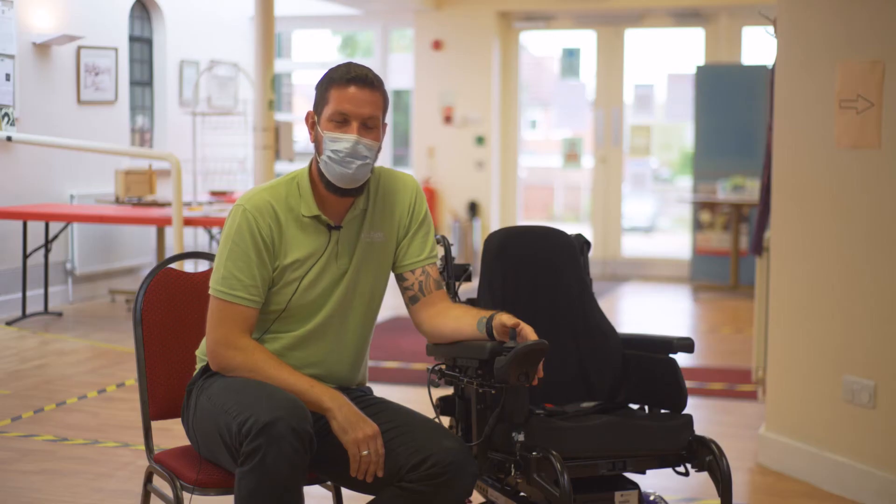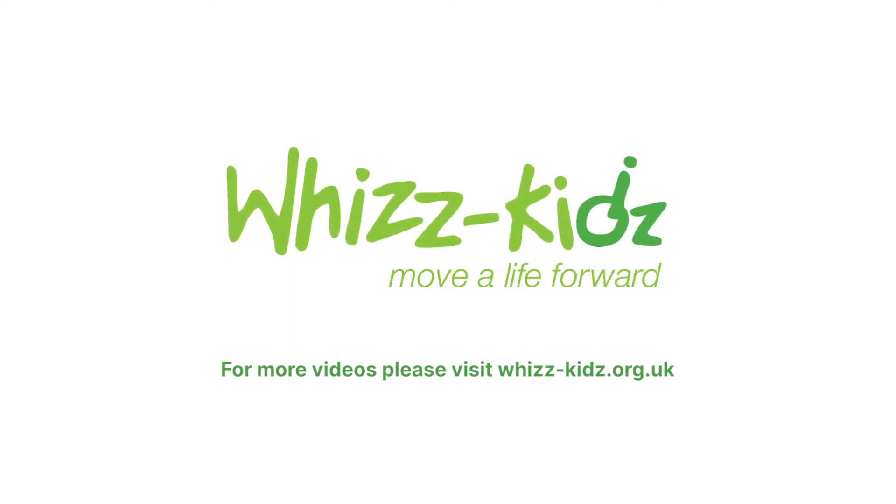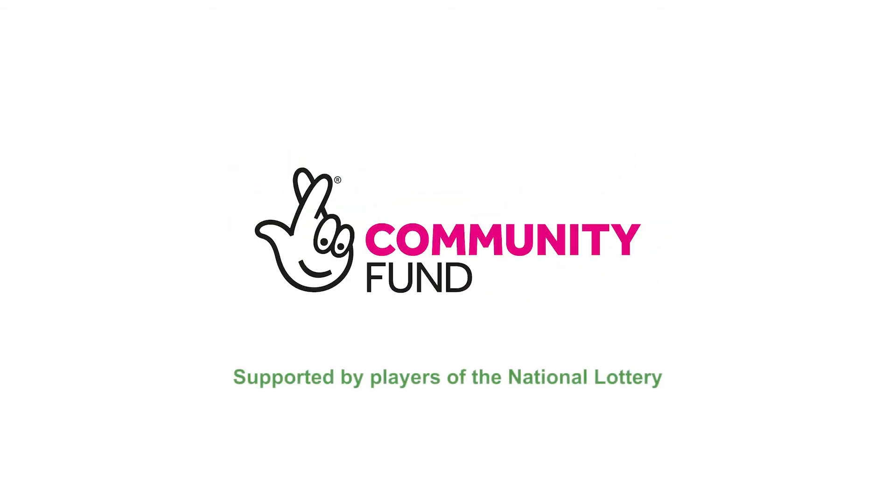OK, that's all from me. Thank you for watching. If you'd like to see similar videos like this, please check out the WizKids website where you can find lots more information. Bye bye.